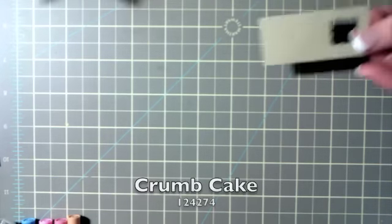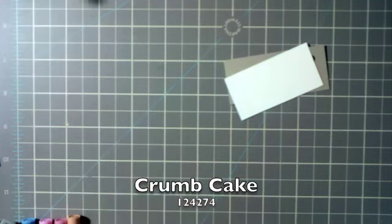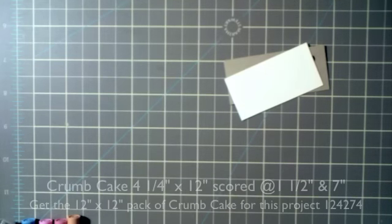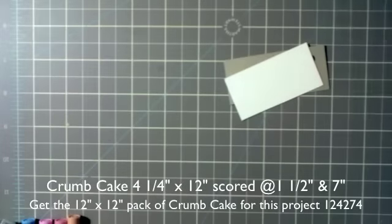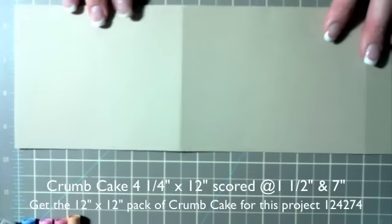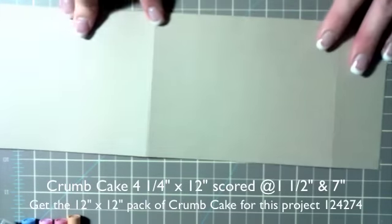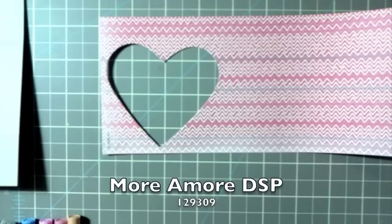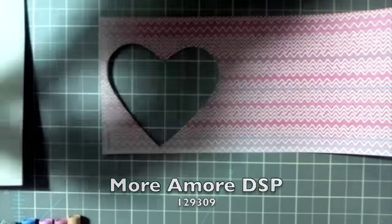First off, we are going to use some bits and pieces — a scrap piece of crumb cake and a scrap piece of very vanilla. You're going to need 12 by 12 inch crumb cake card stock, cut down to four and a quarter by 12 inches, then scored at one and a half inches and seven inches, and then folded. You'll also be using a couple pieces of the More and More DSP.